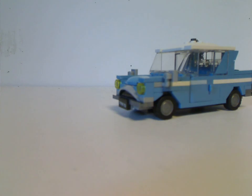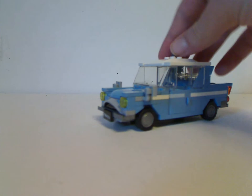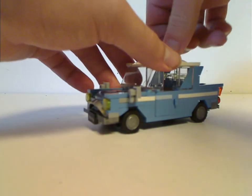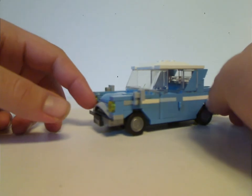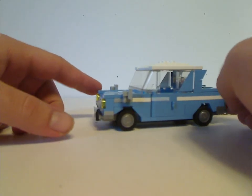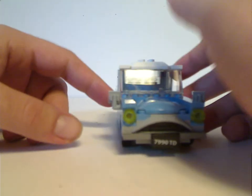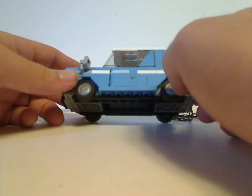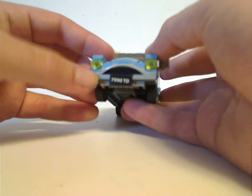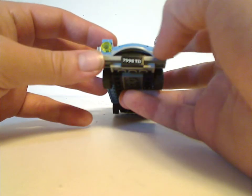Next is the enchanted Ford Anglia, which is about the third or fourth version. It's kind of similar to the 2018 version that came in the Whomping Willow set — the shaping is all kind of the same. The door piece has a printed line done quite nicely, and the front part has a wheel rim piece that is quite effective.